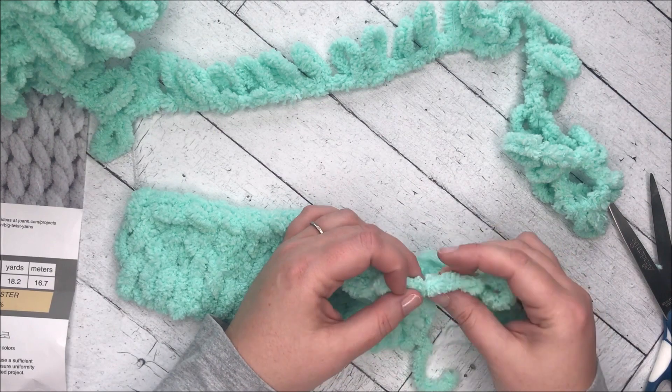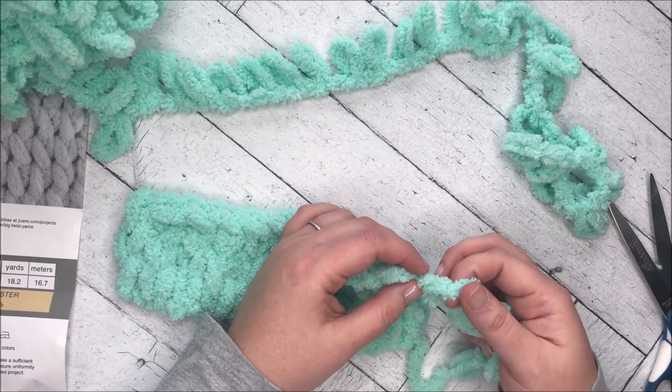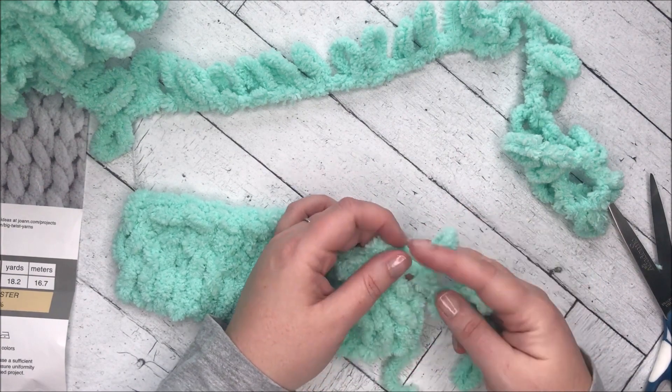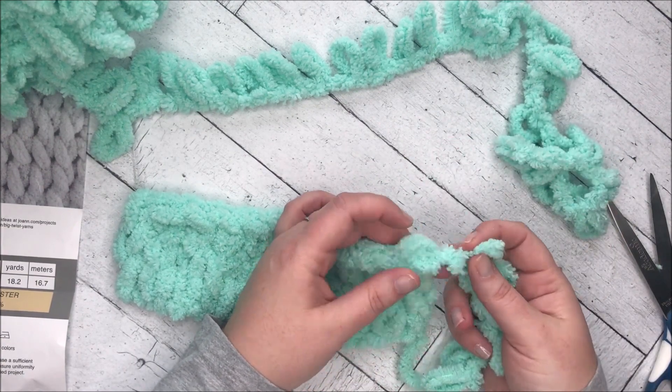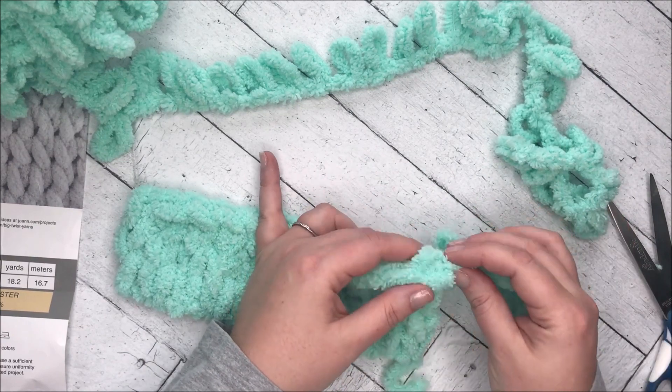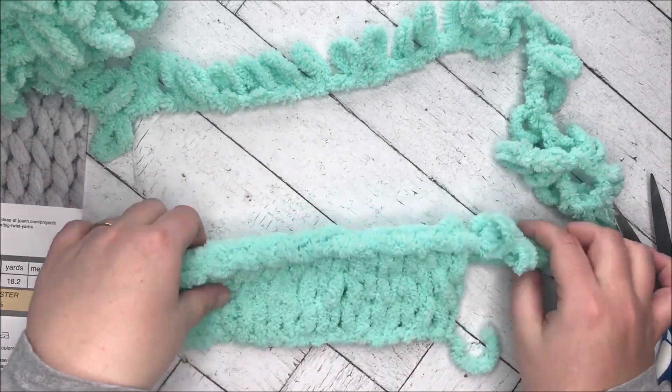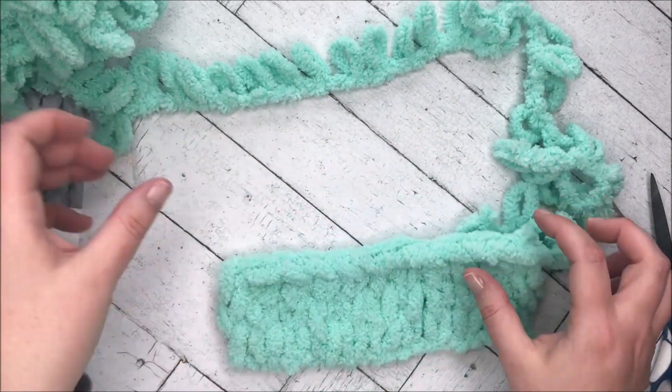It says to securely fasten off the last loop with a bit of sewing thread and needle. So basically you'd cut the end down and then with a needle and thread just sew your little end down. And I'm sure you'd do the same thing at the other end. So cute.